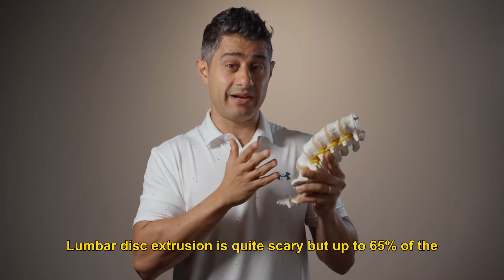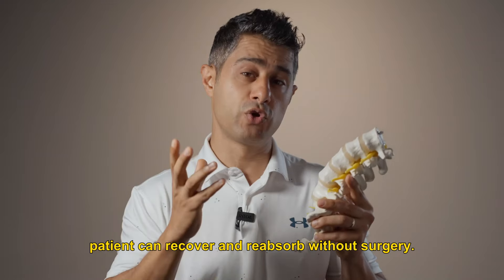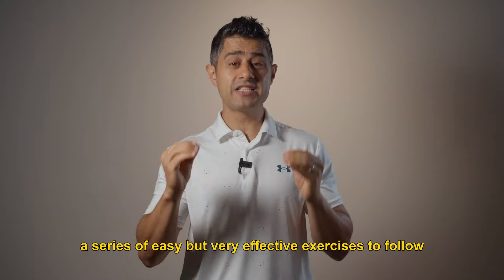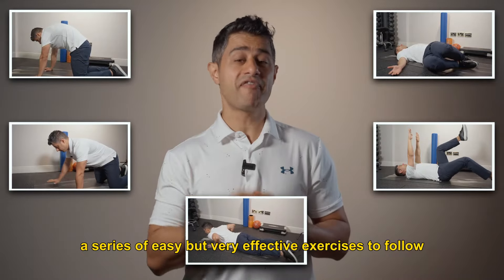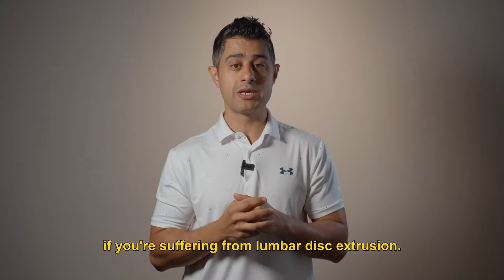Lumbar disc extrusion is quite scary, but up to 65% of patients can recover and reabsorb without surgery. In this video, I'm going to share with you a series of easy but very effective exercises to follow if you're suffering from lumbar disc extrusion.